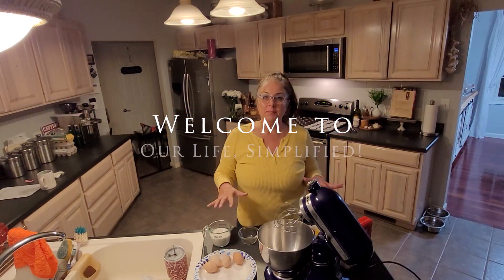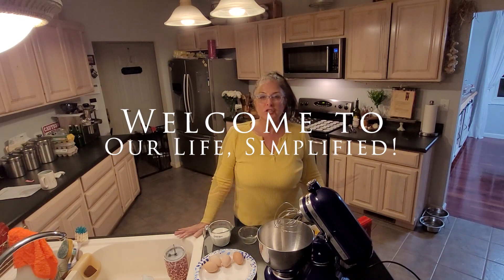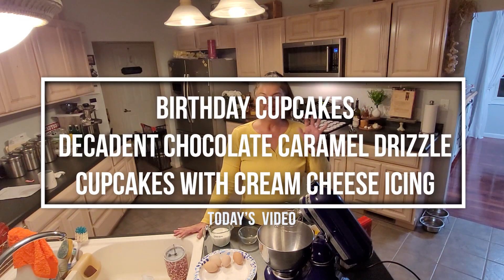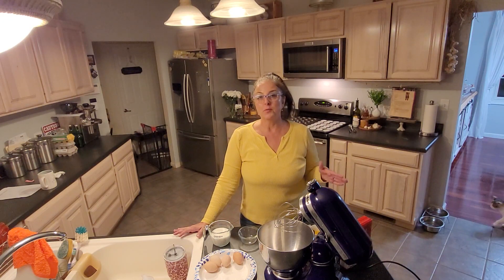In today's video I'm going to be making my daughter some birthday cupcakes. She is actually 18 today and she's gone this evening for school activities, so when she comes back I want to surprise her with them. We'll also have them for the rest of the week and into the weekend, which we're going to celebrate her birthday then as well.